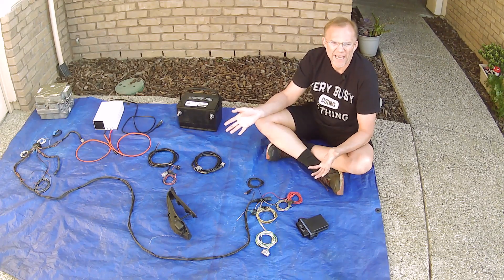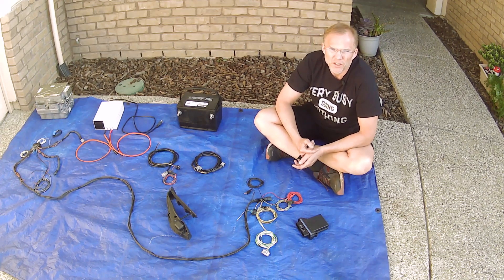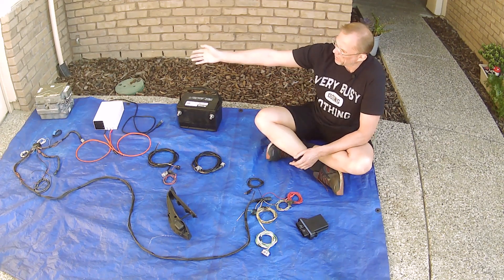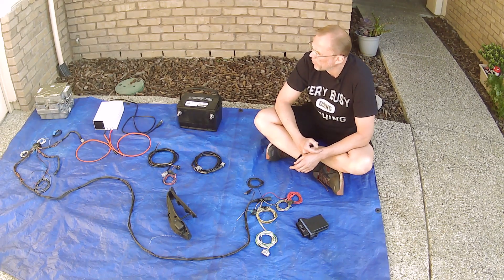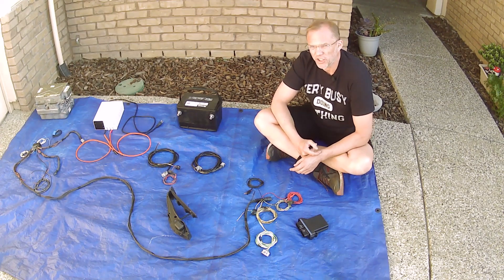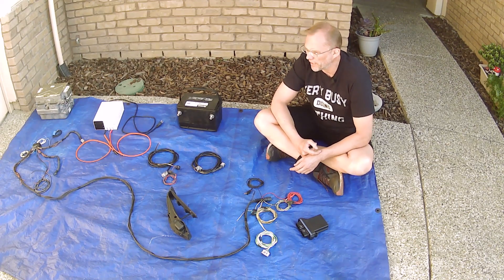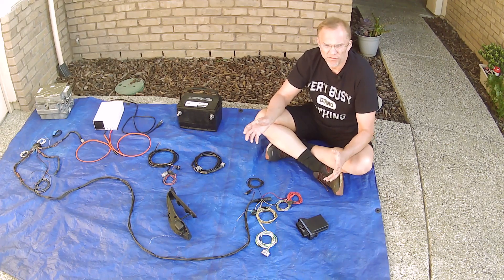When doing an EV conversion these days, you're most likely going to be using an AC motor — an alternating current motor. That's why we start with the box on the very end there. The silver box is called an inverter. It performs multiple tasks, but its main job is to take direct current out of the battery pack and convert it into alternating current so that your AC motor can function.